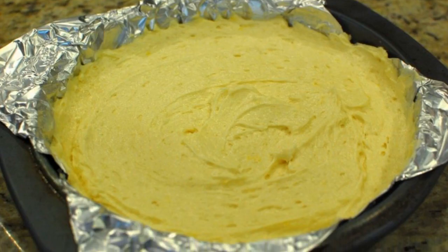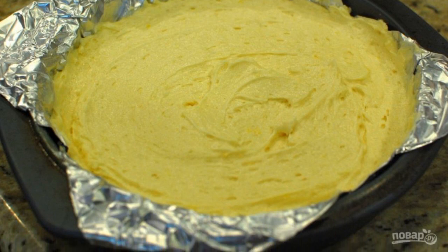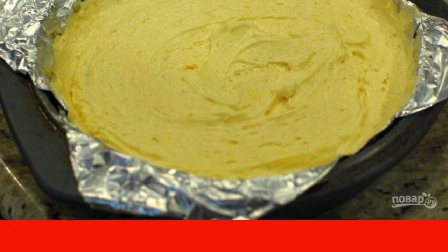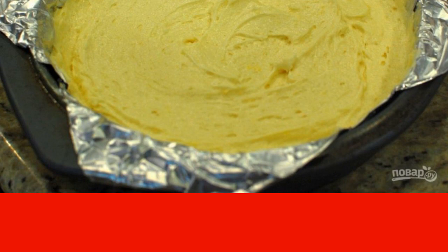Step 8. Cover the baking dish with foil and pour the dough into it. Bake at 175 degrees for about 45-50 minutes, but check it for readiness after 40 minutes.